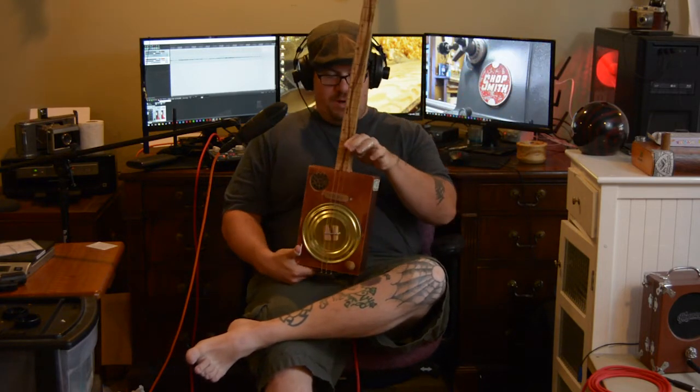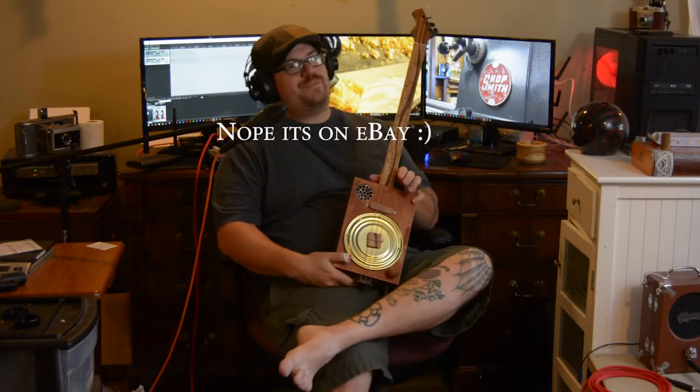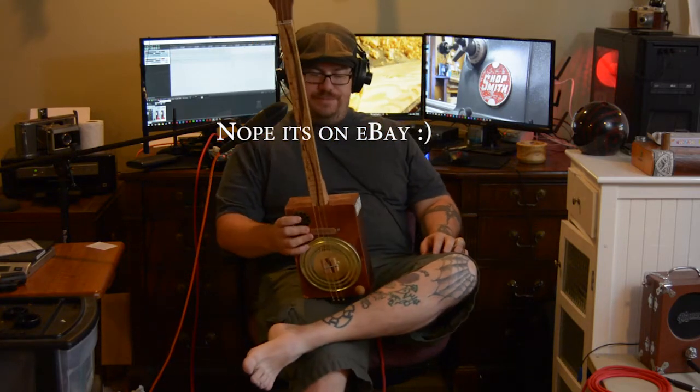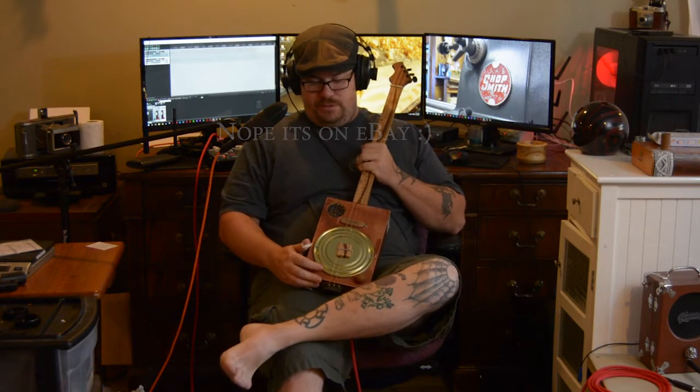If you want to buy this one, it's only going to be for sale on my website — the link is down below. So if you want this one, you've got to go to my website. Trying to get away from eBay. Since I'm already paying for my website, I don't want fees from two different things.